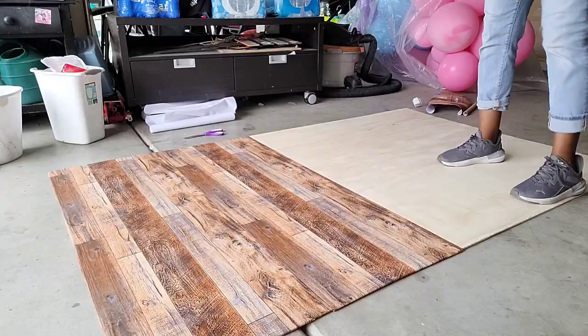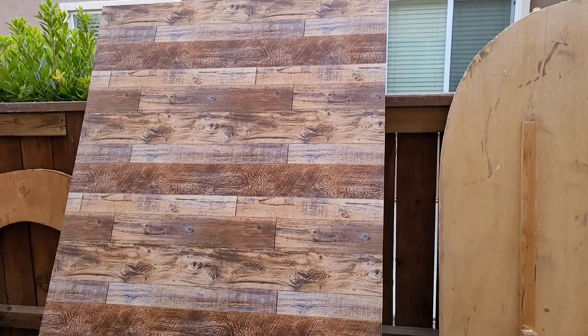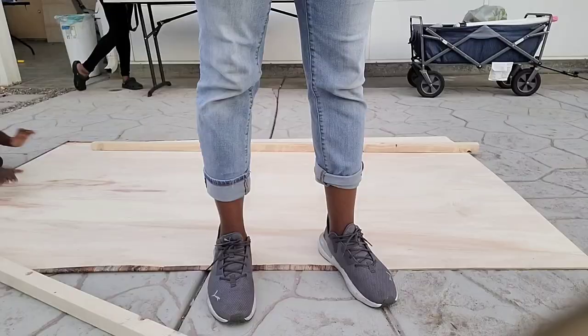Here's what the wall looks like so far with the wood vinyl applied — don't mind my son playing on the wall!